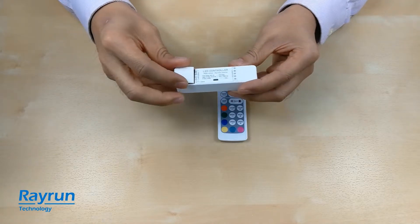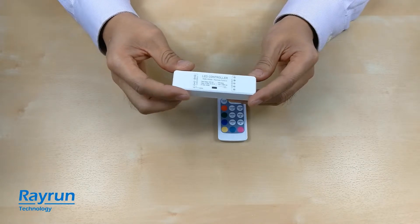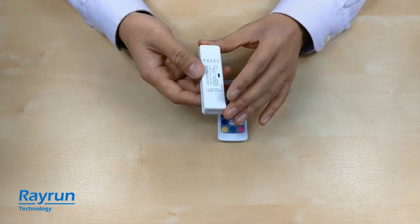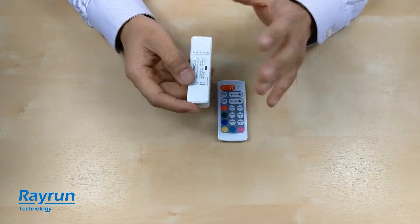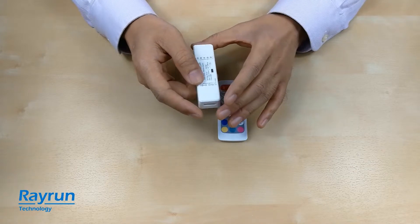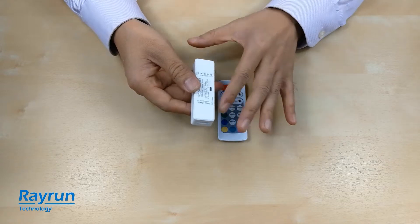It's a three color indicator that will show all the working status of the controller. The main unit has full protection features. You can use it with any load — it will protect against overload, overheat, and short circuit or wrong wiring.